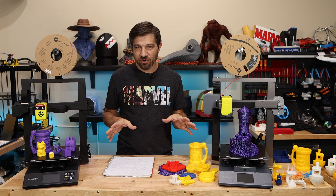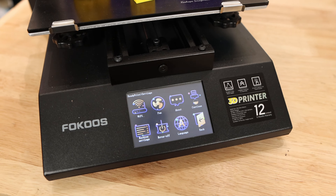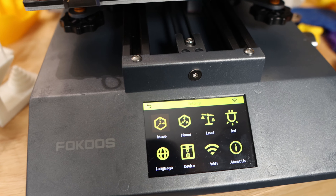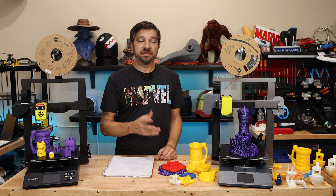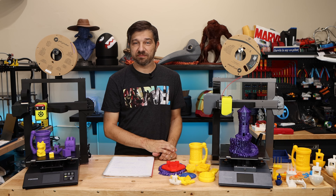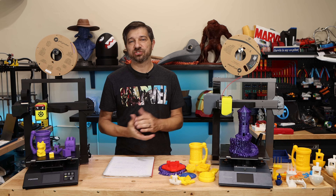Both machines run Marlin firmware. While the displays look similar and may run the same technology, they have different user interfaces. I don't strongly prefer one over the other — both are pretty standard touch interfaces. The Odin Smart's UI is still under development as they continue to take feedback from the community, but overall there's not too much difference in the actual interface.